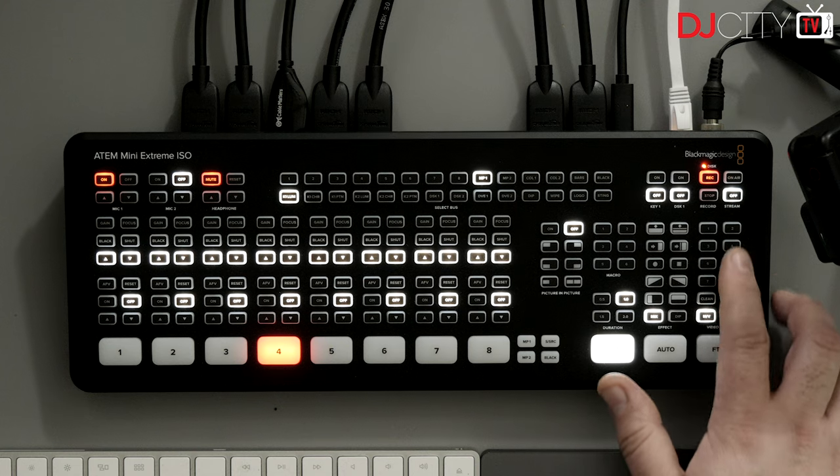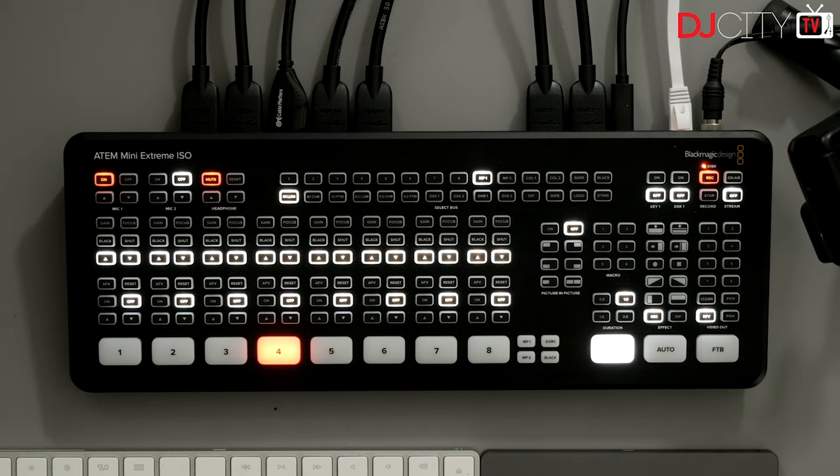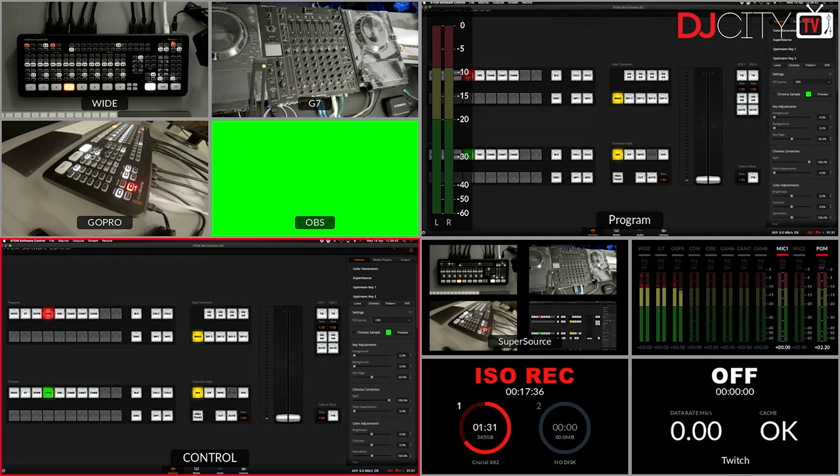With the Extreme and Extreme ISO you have two HDMI outputs, so you can have multi-view feeding out to one monitor and the master program output — or a clean feed without downstream keys — feeding out to the second HDMI. You could also feed it to another capture card to record, or to a second monitor for a full-screen presenter preview. Having those two HDMI outputs makes a real difference. When I'm streaming I have the multi-view up, I can see all cameras, audio levels, and stream health — all right in front of me.